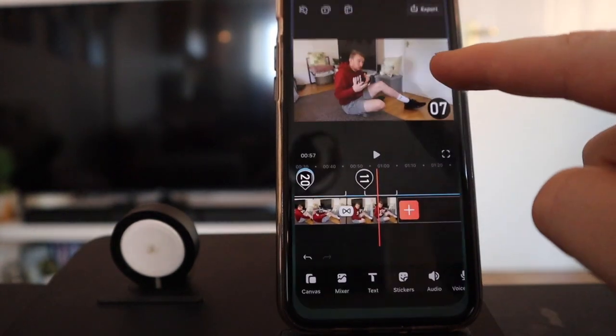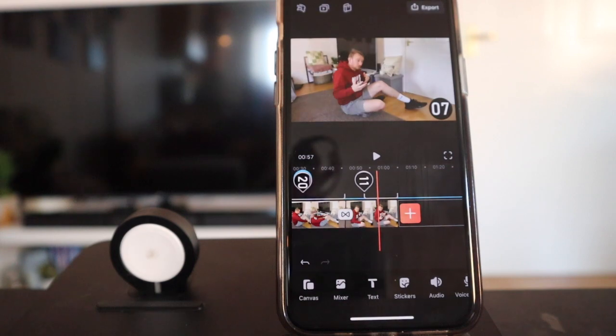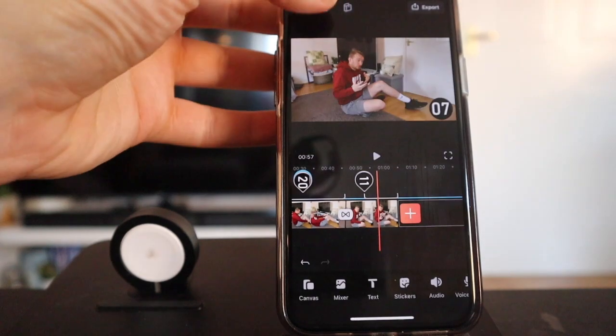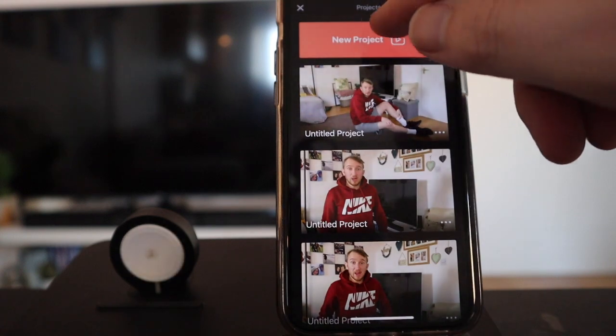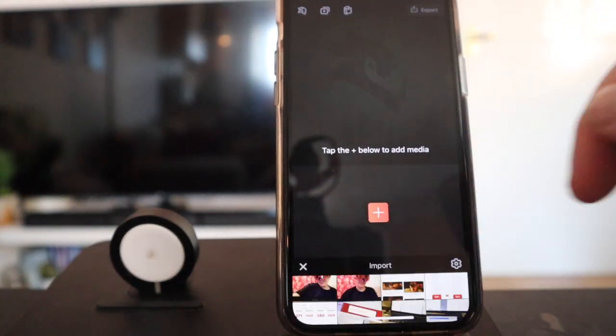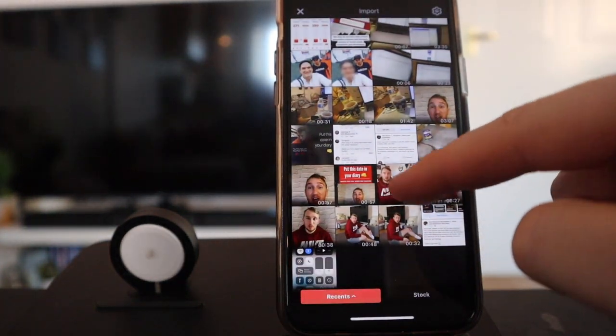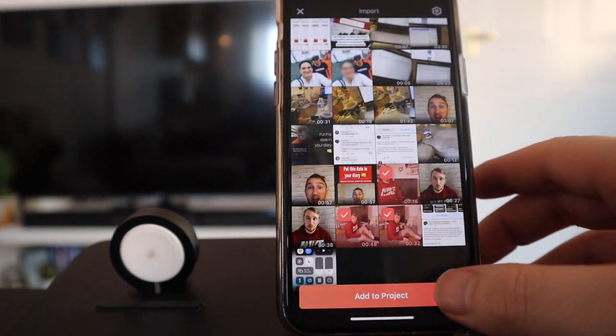Let's go back to InShot. This button up here, the second one in, shows all the videos that you've created. I'll press new project to start a new one. Then we need to add in our base videos - these are the videos of your intro, your workout, your rest period, and so on. So press the orange plus button, then find the intro, the first workout, and the rest period, and press add to project.